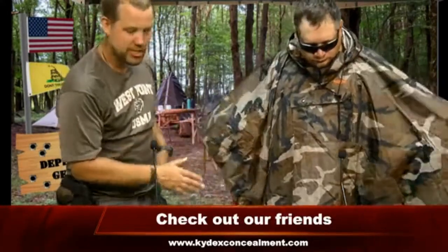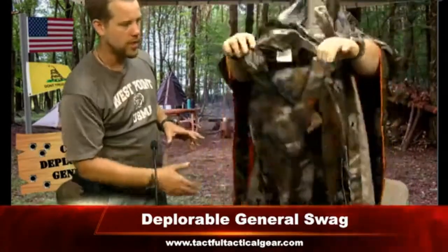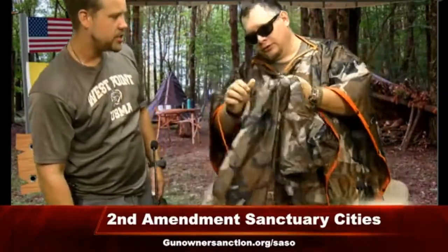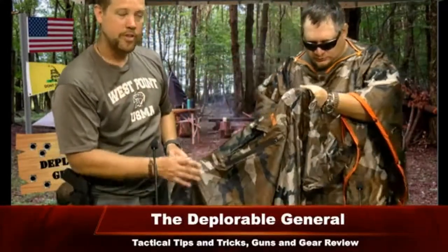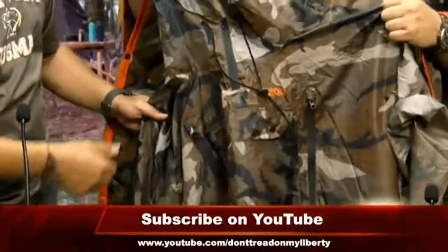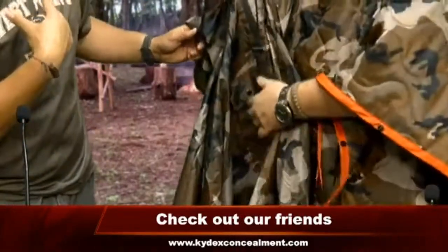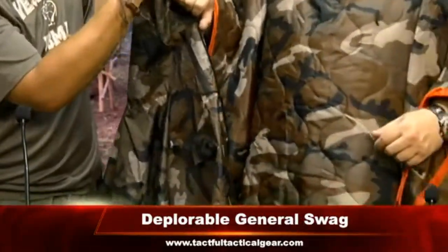I started doing some research and went on Amazon and found this company — this is called the Huncho, H-U-N-C-H-O. This poncho is modeled after the GI poncho but is actually a little bit bigger. It's got a drawstring that goes all the way through and zips up in the front, so it can get nice and tight and give you a really good seal around your face. That's a big deal, because with GI ponchos you get water coming down your neck — and hypothermia is a thing at 50 degrees.